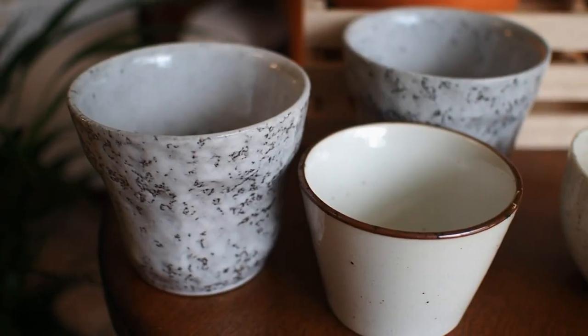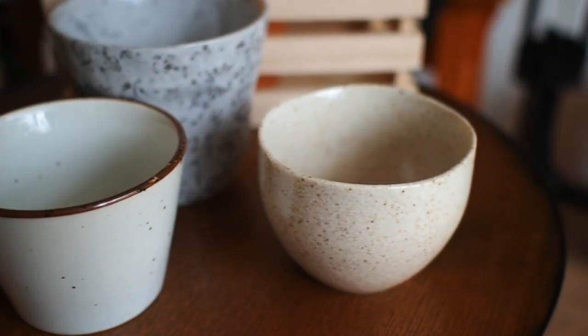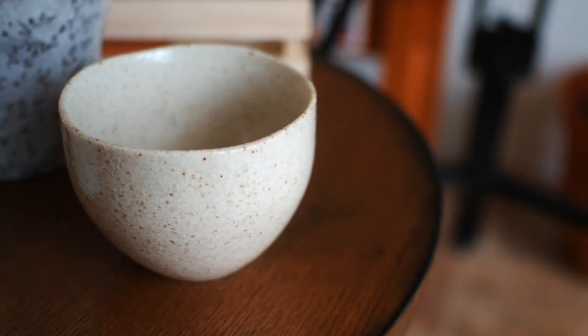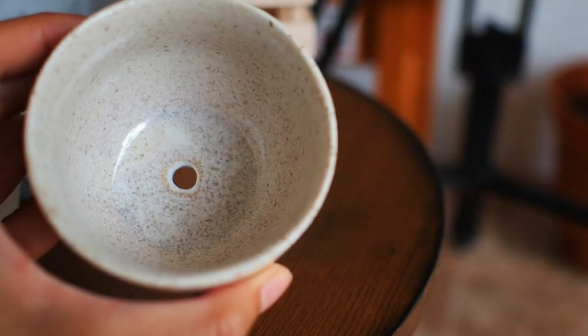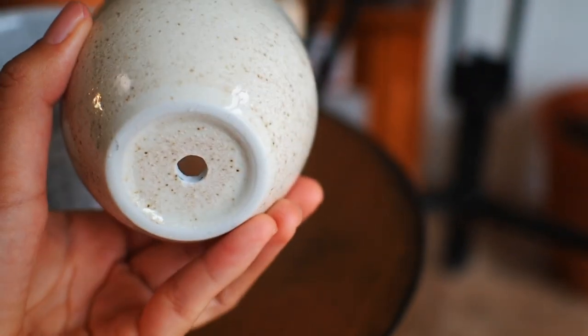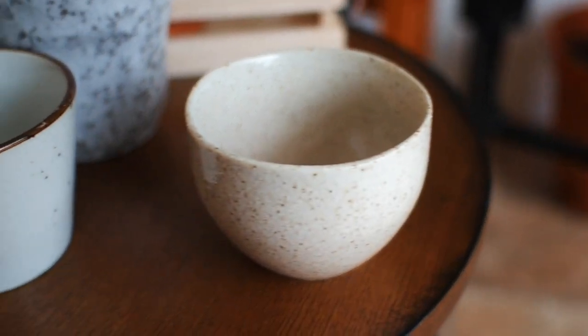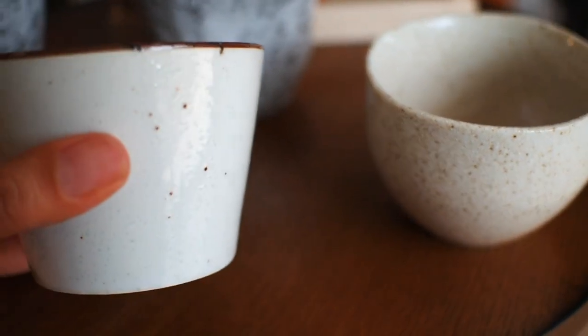These I found at Daiso. I don't know if you guys have Daiso where you live — Daiso is pretty much the Japanese version of Dollar Tree. These are teacups that I had my husband bore holes into with a drill bit, and these were a dollar fifty. Aren't they really cute?